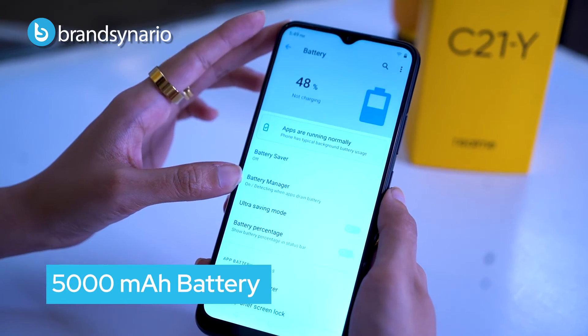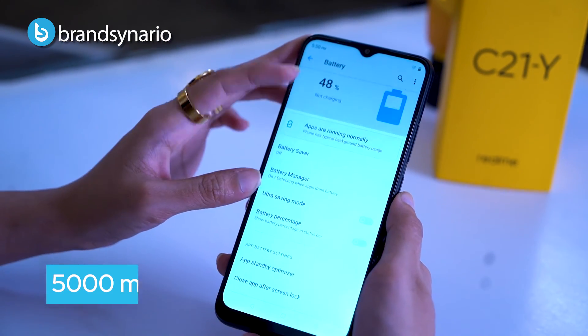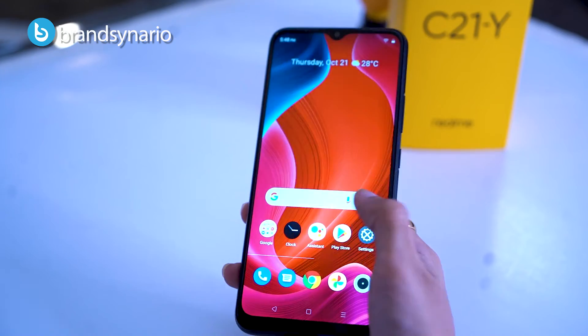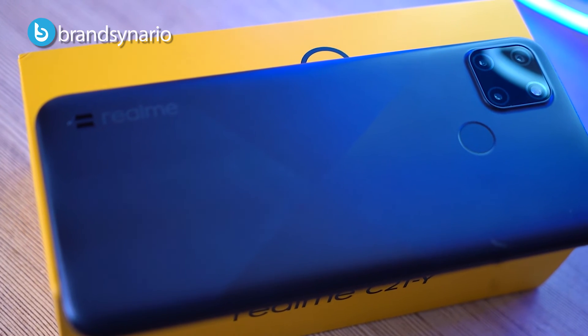The Realme C21Y has a 5,000mAh battery which is quite efficient even for heavy usage. It comes with a 10W charging brick for a full charge. If you use it in power saving mode you can use it even longer. Additionally, the Realme C21Y supports reverse charging, which means you can use your phone as a power bank to charge other devices.